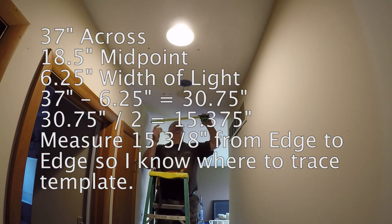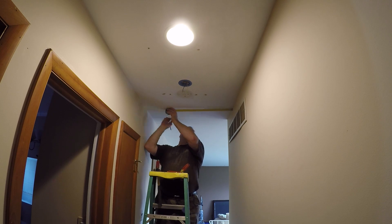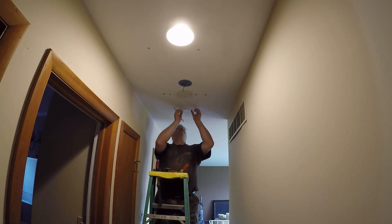Alright, so from edge to edge I have to do 15 3/8s. So that's the center. This is the pattern that I need to trace around.